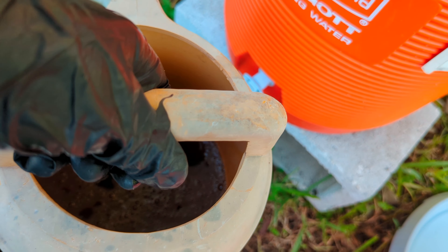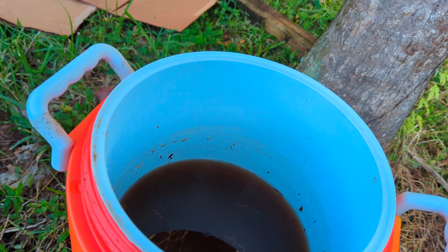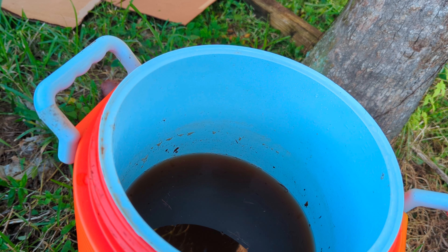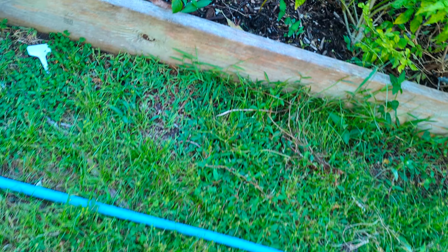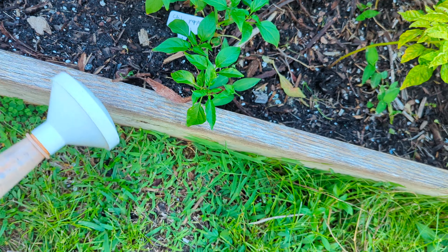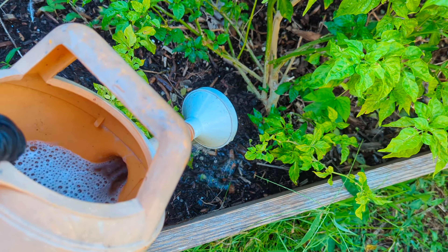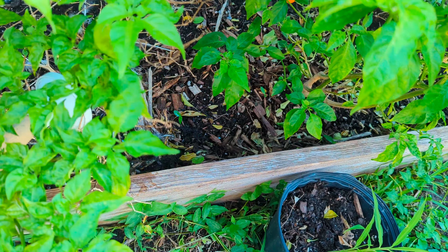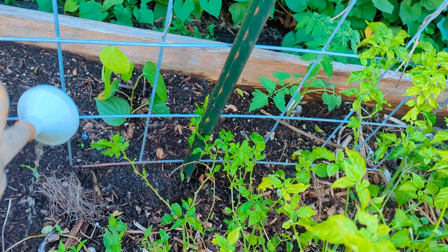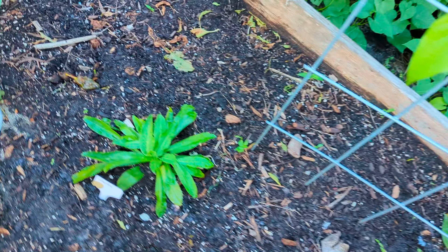I'll fill this up with water and go ahead and water my plants. When you water any plants, you always water along the drip line, not directly on the trunk. Especially with peppers and herbs, you don't want to put compost tea directly on the plant — put it around the soil along the drip line. Like this black pepper plant: I'm going around it, not directly on it.